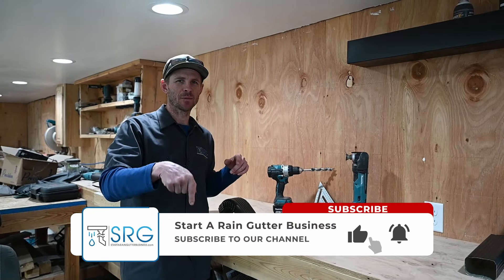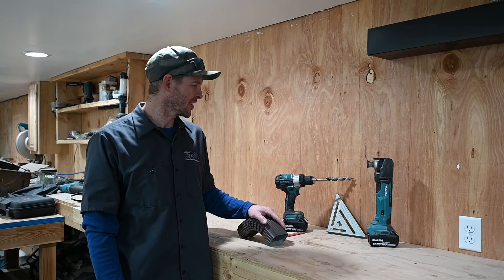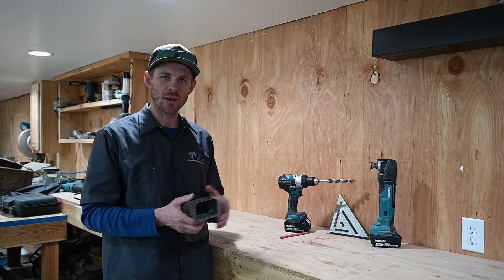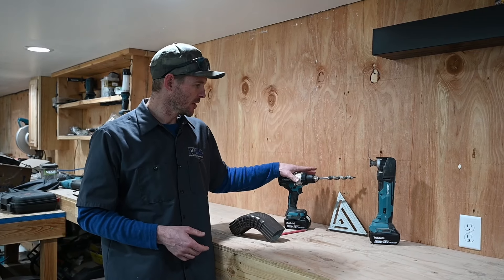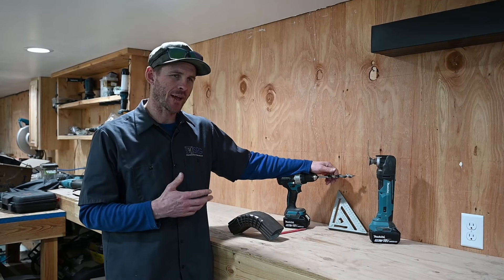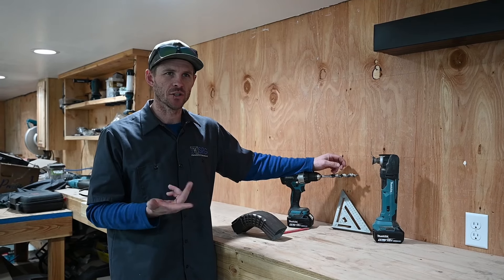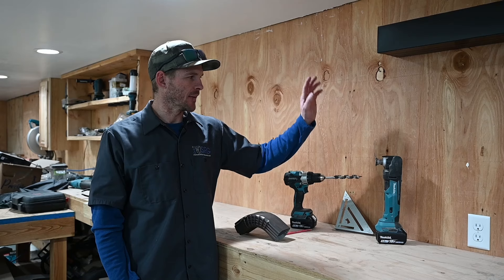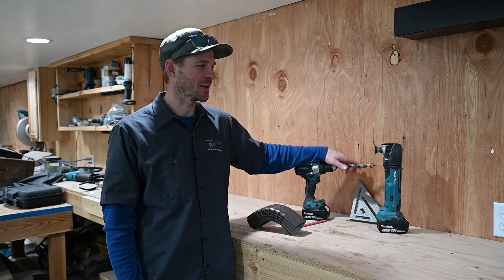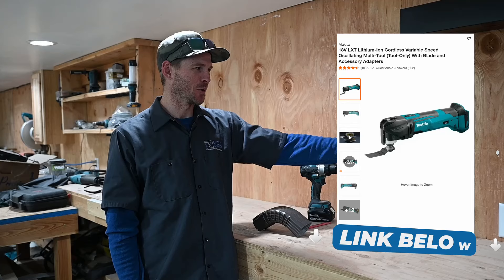Before we get started, make sure you guys subscribe to my channel — helps us out a lot. We'll get going with the tools we need. You'll need a piece from an elbow or a chunk of your downspout, the size that you're using. Pencil, drill with either a Forstner bit or a paddle bit — I recommend a size between three-quarter inch and one inch. It usually works the best. And my favorite tool is the Fiend tool, or the common term: oscillating multi-saw.